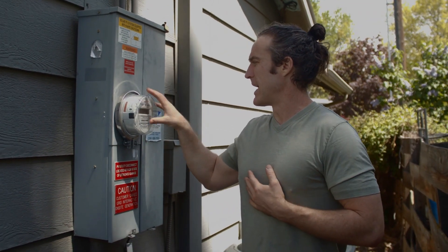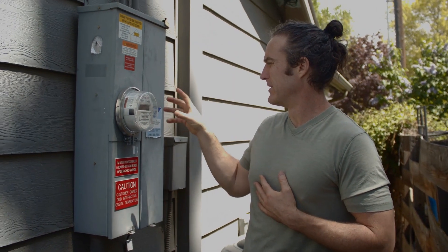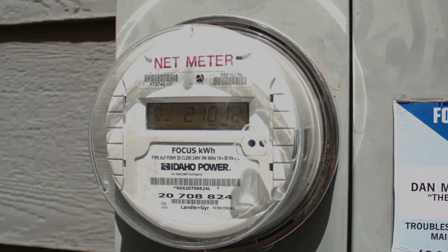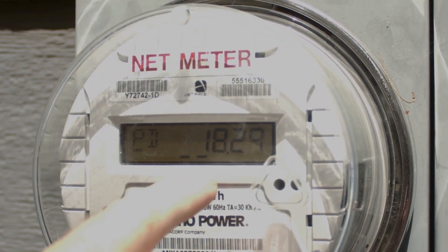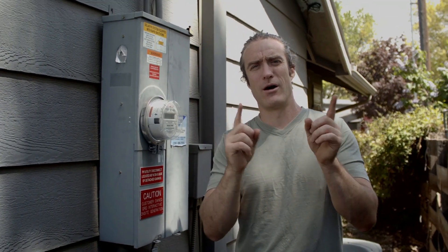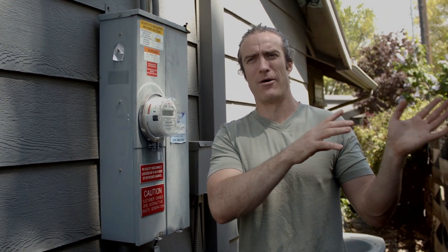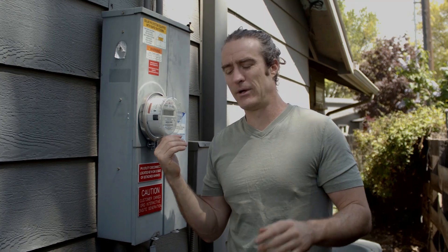This is the last piece that needs to be installed. During a time like this, you can actually watch the meter run backwards — and that means I am pushing energy back onto the system. That's also how Idaho Power keeps track of it: you actually earned back kilowatt hours. It's a one-for-one relationship in that regard — when you're pushing energy back out, they're crediting those kilowatt hours back off your meter.